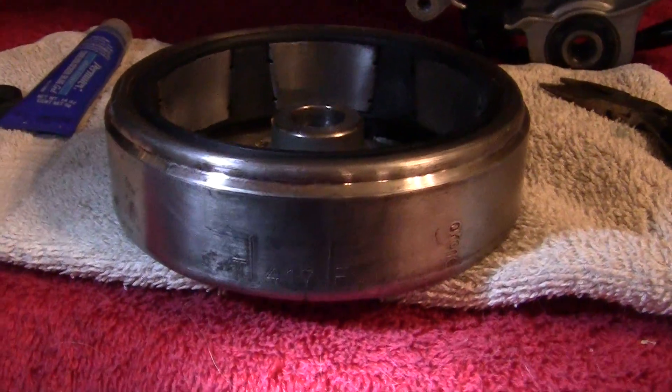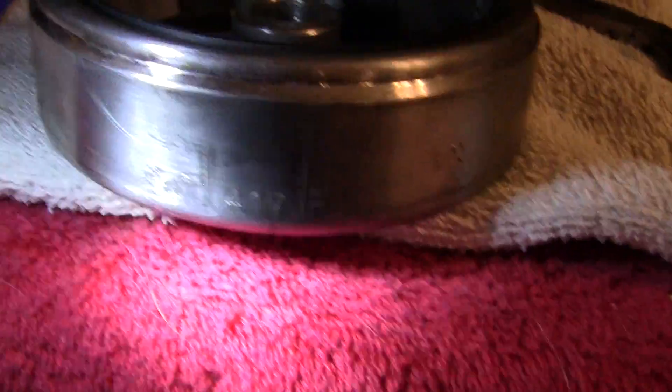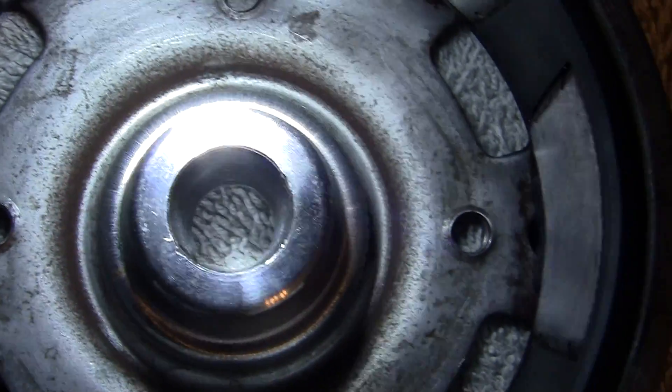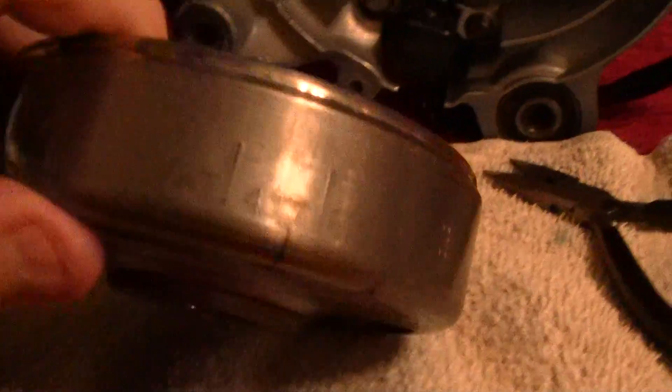If you look at your flywheel right here, you will see a T mark, which means top dead center. It also corresponds to the exact spot where that key is going to go. So what I have to do basically is put the key in and line up this line right here — I'll use a black marker — and line that up with this area right here.